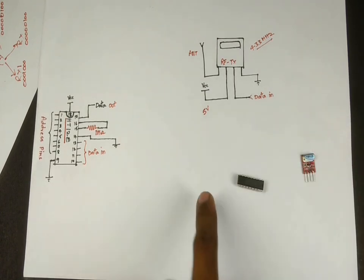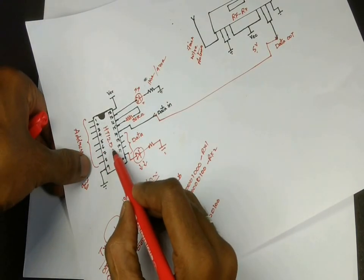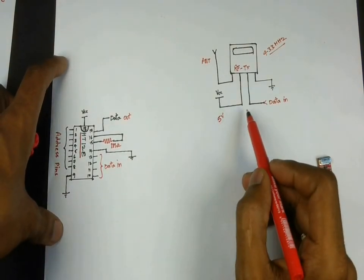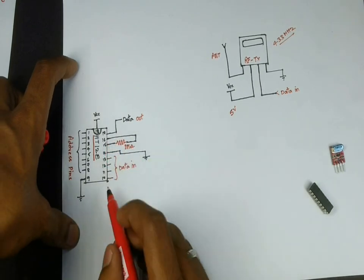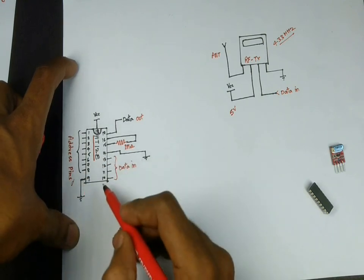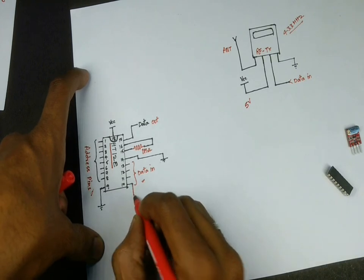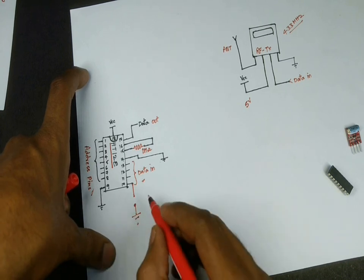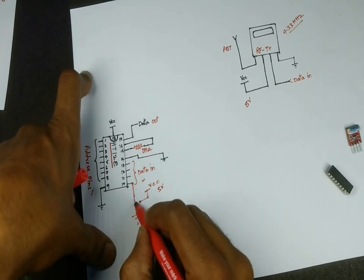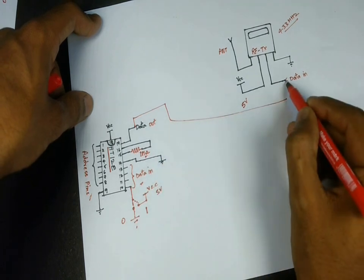Similar to the receiver, the transmitter also has a very simple circuit. The encoder IC used here is the 12E — E for encoder, like the 12D for decoder used for the receiver module. The IC has a similar configuration to the receiver decoder IC. The data out of the encoder is given to the input of the transmitter module. It has 8 address pins; pin 9 is ground, pin 18 is VCC, and pin 17 is the data-out pin. Pins 10 to 13 are the data-in pins, where connecting a pin to VCC gives a logical high, and grounding the pin gives a logical low.